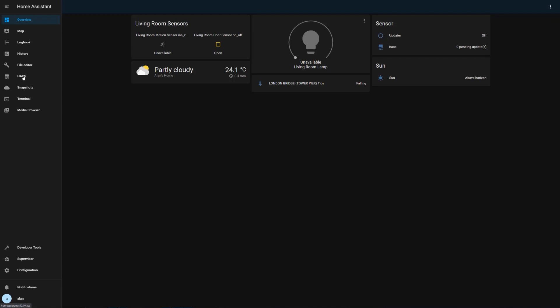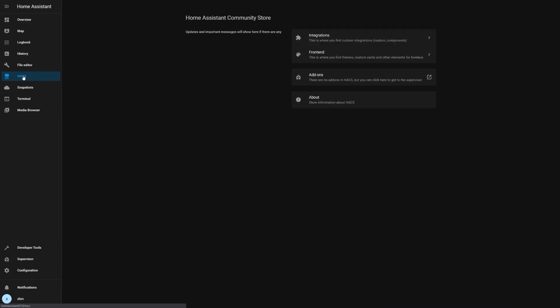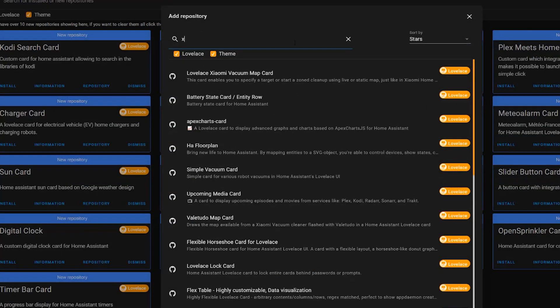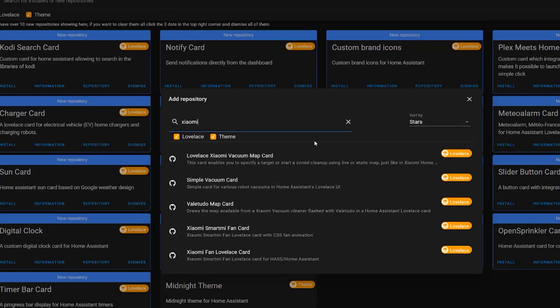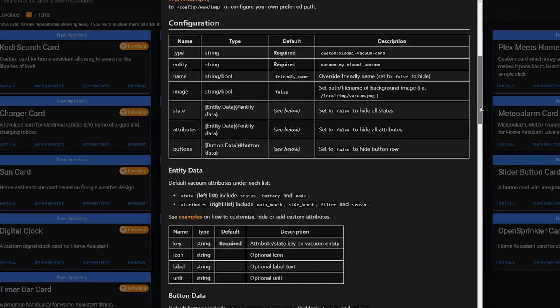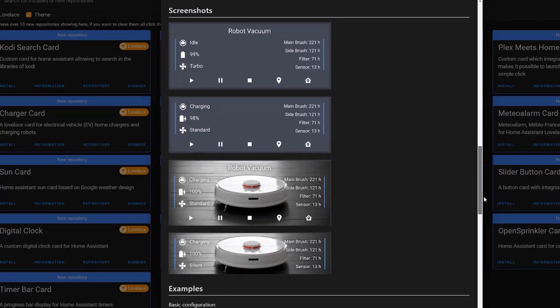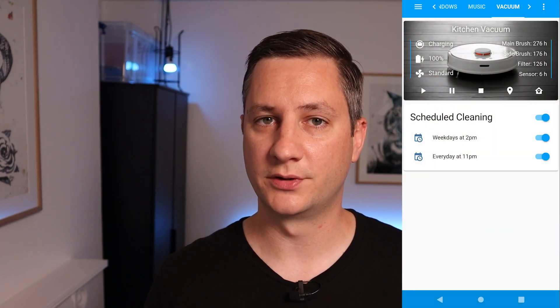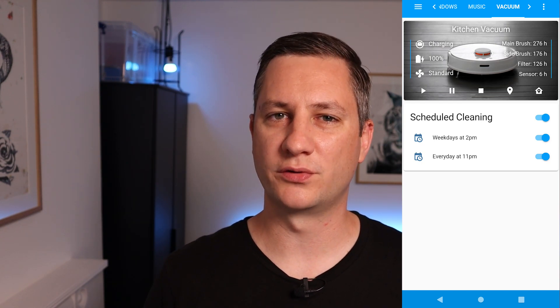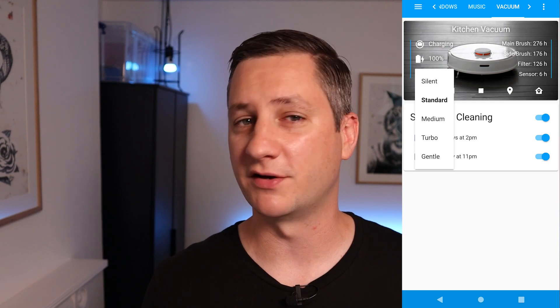I then installed the Xiaomi Simple Vacuum Lovelace card via the Home Assistant Community Store, or HACS. This is a really neat looking card that you can place on your Lovelace dashboards to give you information and control over your vacuum cleaner. If you're not sure what HACS is or how it works, I've created a video about this which I've linked in the description below. With this HACS card and the Lovelace dashboard, I can now control the vacuum cleaner directly from Home Assistant, which means I don't need to open up the Xiaomi Home app on my phone anymore.